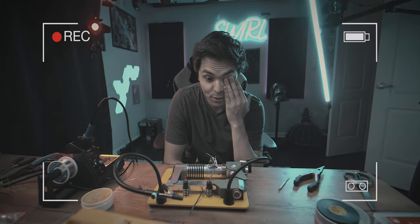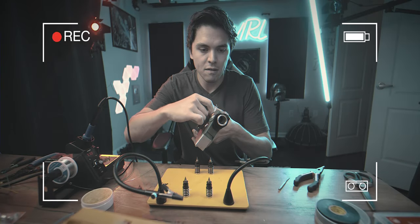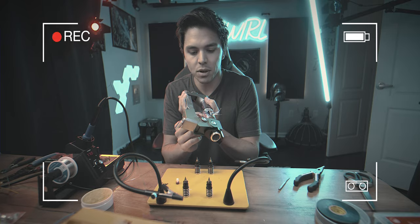Okay, a moment of truth. I'm gonna take out the kill key and press the activation button.